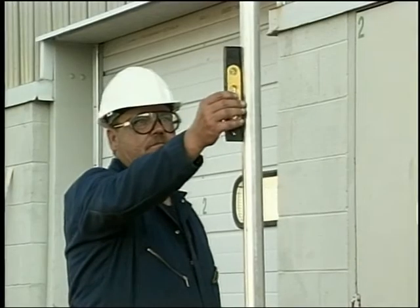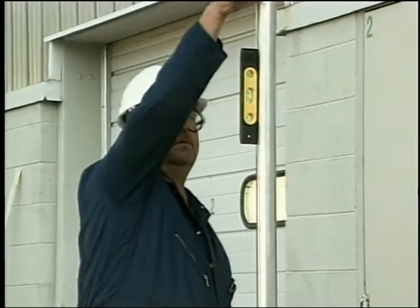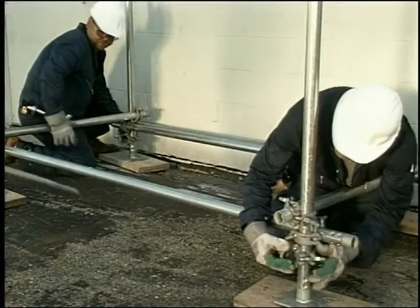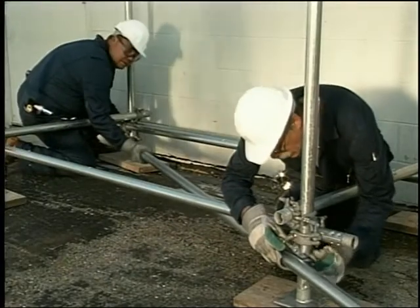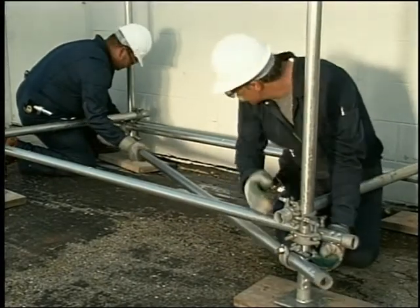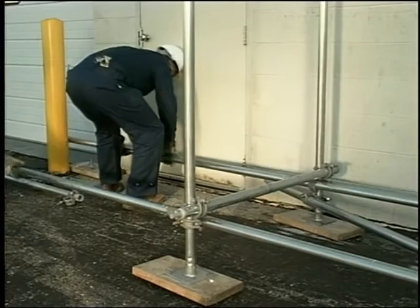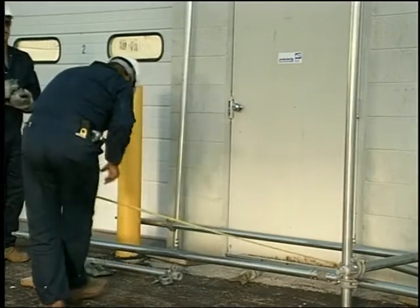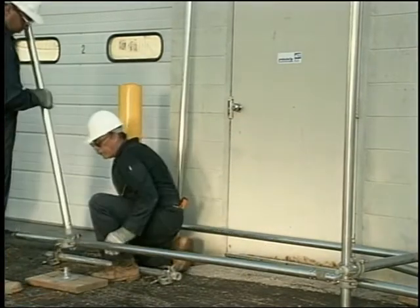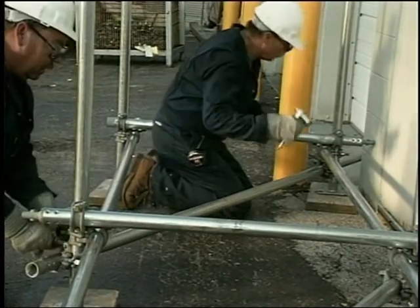With all the horizontals leveled, check the plumb on the post to ensure that all of them are vertical. If any are not, plumb with a level until they are. Once the bay is square, install a horizontal diagonal with right angle clamps underneath the runners to keep the bay square. You are now ready to erect the next bay. Twist and lock two more runners onto the ends of the runners in the first bay. Measure seven feet from the posts in the first bay and mark the runners. The next set of posts, bearers, and horizontal diagonal can now be installed and leveled. Repeat these steps until the scaffold base is complete.